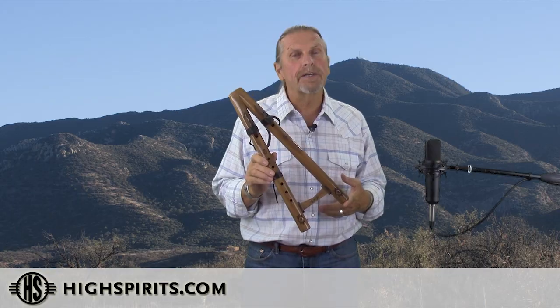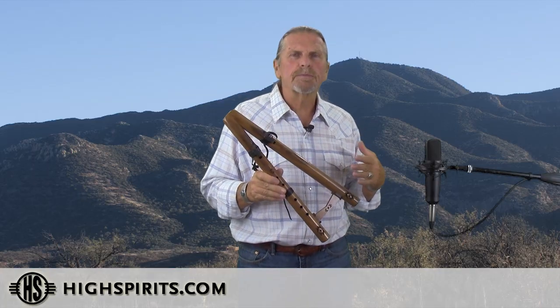This is our Two Hawks double flute in the key of A minor. We make this one out of walnut. Walnut's a hardwood which makes it really durable and also gives really bright, clean, clear notes, especially on the high notes.